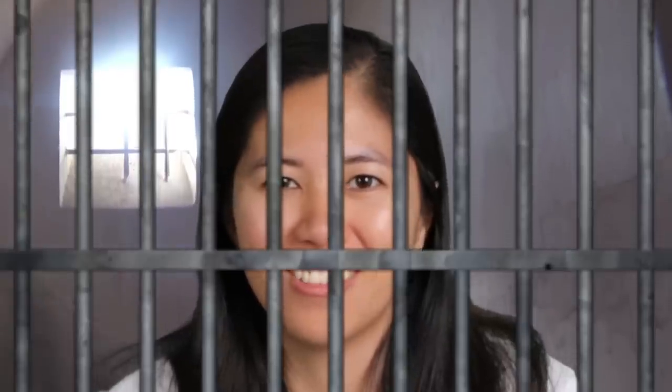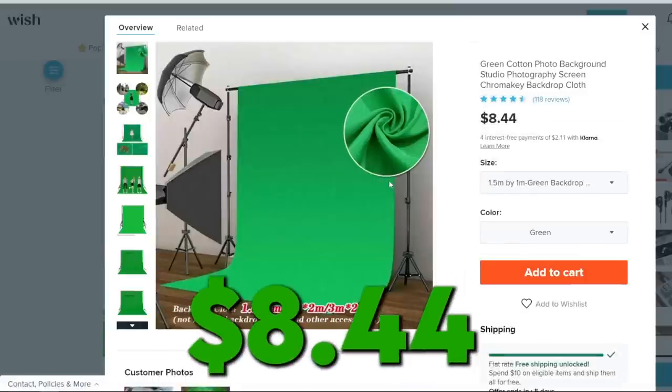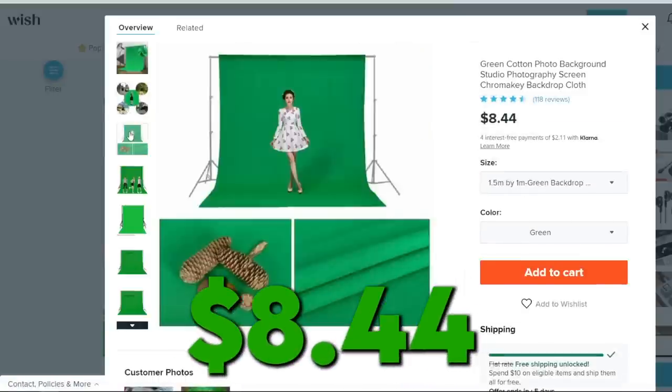Welcome back to today's news show where I discuss the daily weather. This looks janky — why does it look like you're being held hostage or something? Send money, please. The picture showed poles but the description just said cloth, so that's what we got.